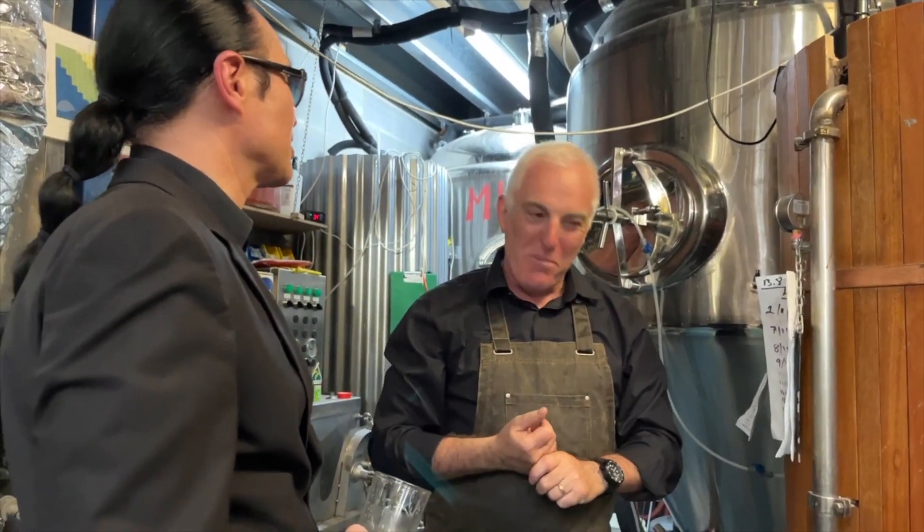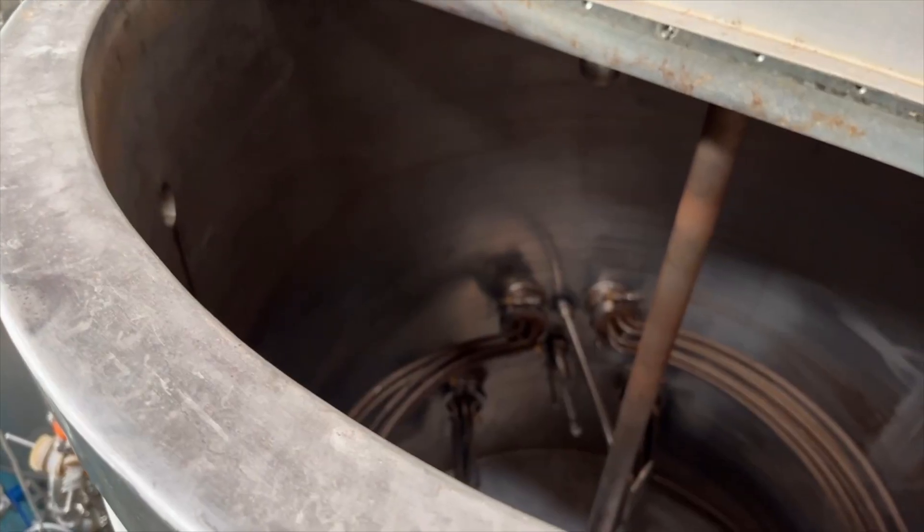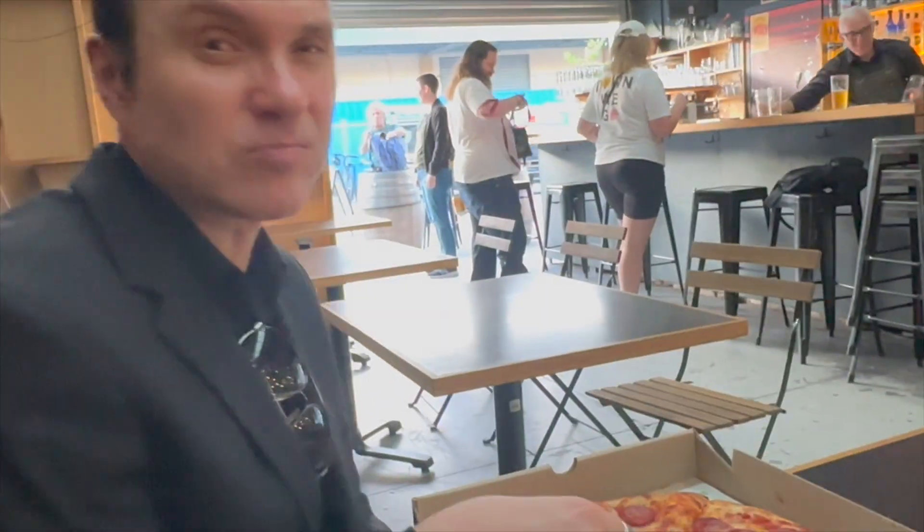That is so interesting, thank you so much Derek. We ordered some pizza. I heard pizza and beer go really well together — we'll tell you very soon if it's actually true or not. There's a place nearby that makes pizzas, so if you're hungry, you're in very good hands. And yes, pizza and beer go great together.